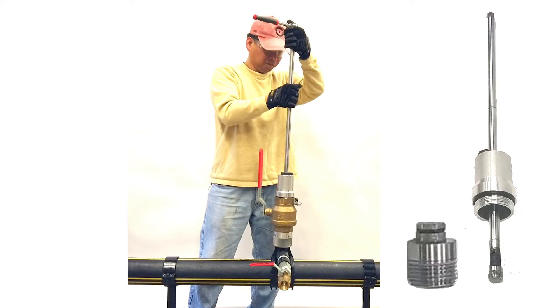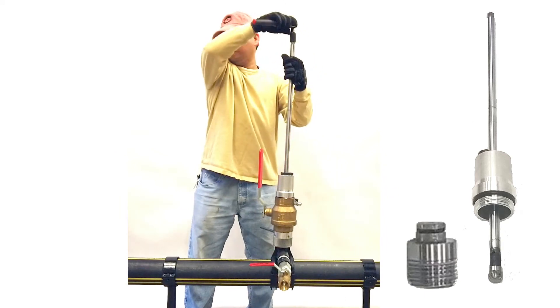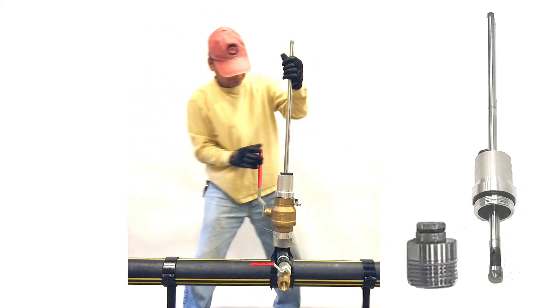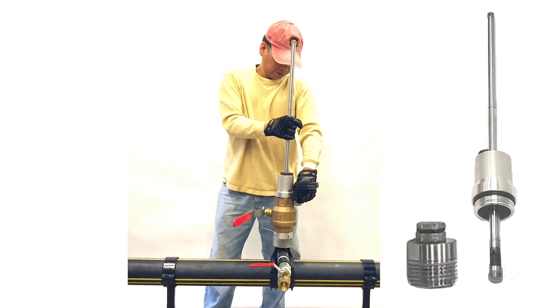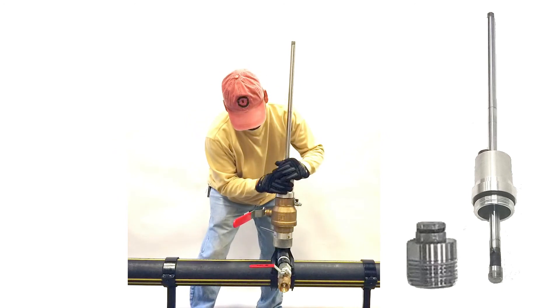Once gas has stopped, pull up on the shaft to disengage it from the plug. Withdraw the shaft to above the ball valve and close the ball valve. Bleed off the excess gas and remove the assembly.